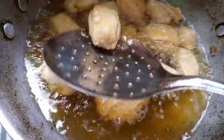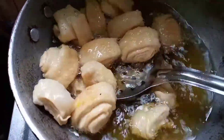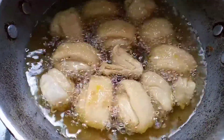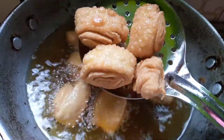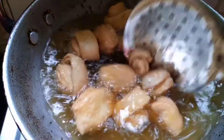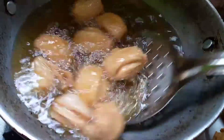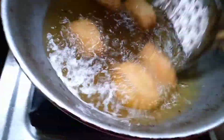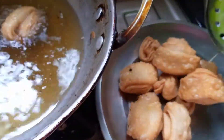Once all the bubbles are gone and the color is almost golden brown, take the swirls out and keep them aside. Make sure you rest them for five more minutes, because you cannot put hot swirl rolls into the sugar syrup directly.